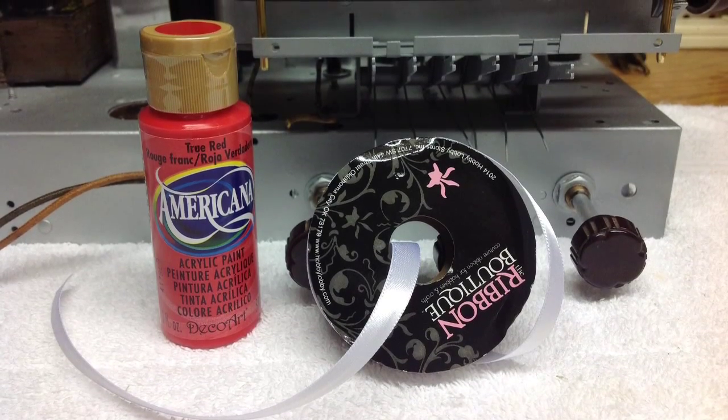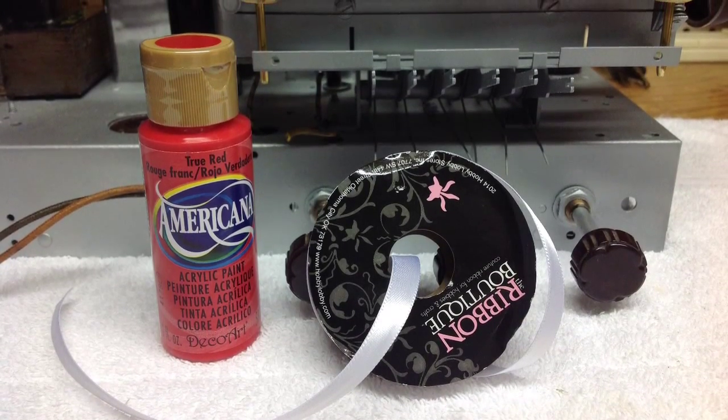Hello all. A quick update on the Airline 62-361.